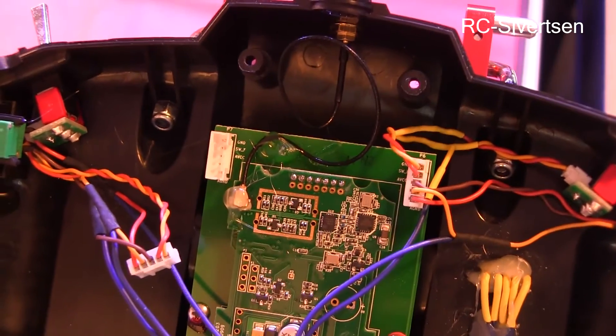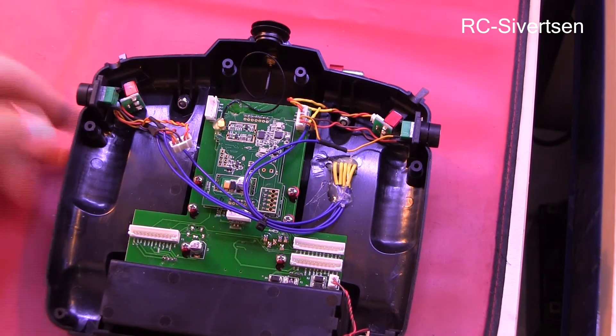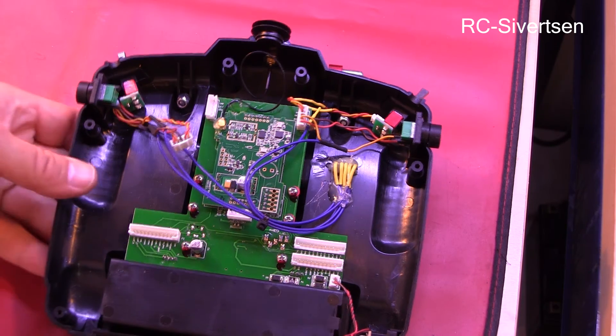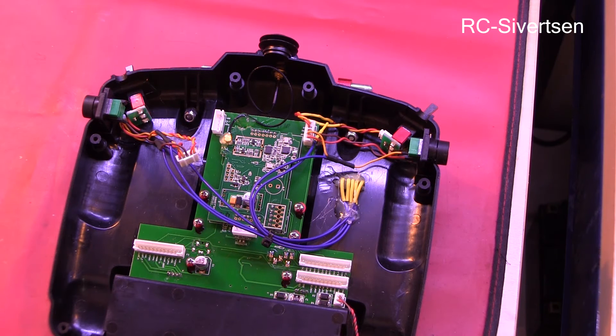It looks like this — so I can just hook everything up and test it. I also think I will have to do a range test. I'll be back with the result of the range test when I've done it. I won't be able to do that right now. However, I'll just test it to see close up that it's actually working. Just give me a few minutes and we'll see how it goes.